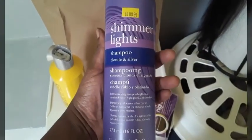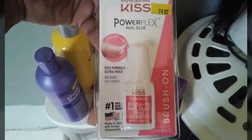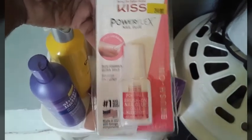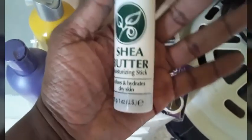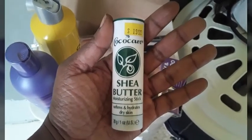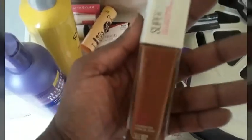Shimmer Lights — to fix the brassiness of the bleach knots. Got some nail glue — this is on my nails. The fine line eyeliner. Got some shea butter. Cocoa butter.